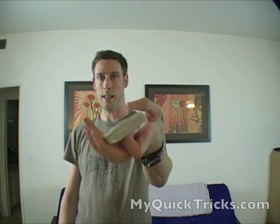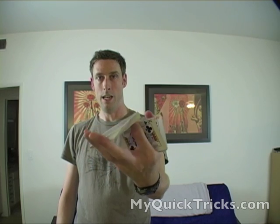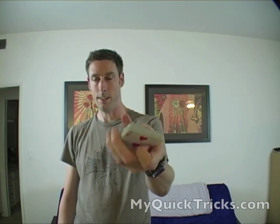So again, up to speed, like this. And with a little bit of practice, you can add some twirls in there, and that's how you do the one-handed cut, like this.